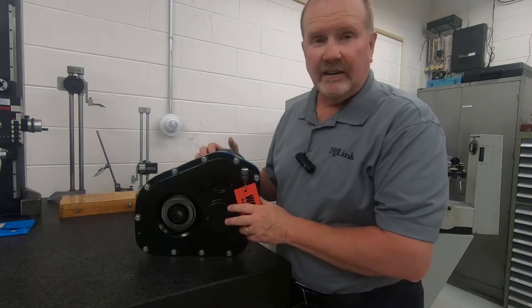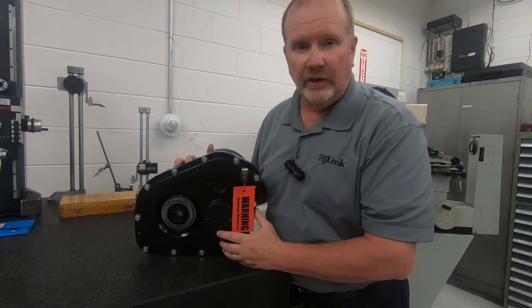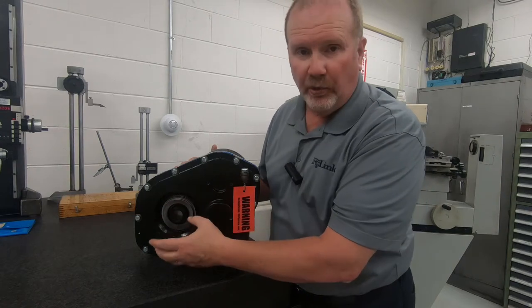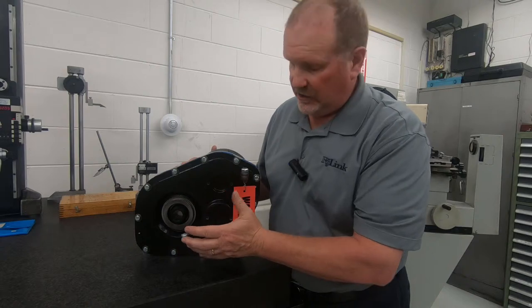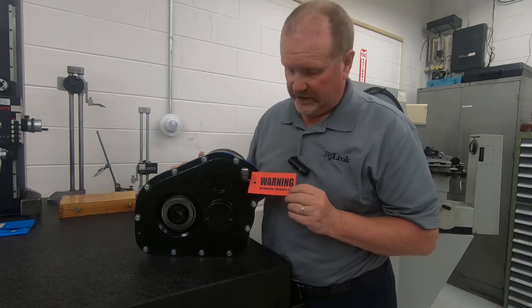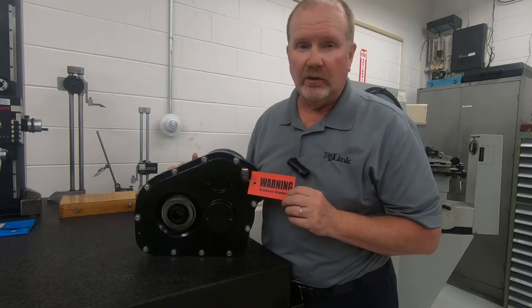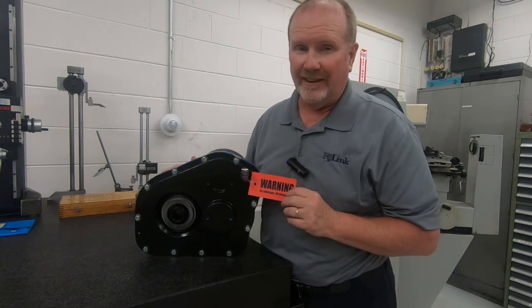Now this is the back side of that custom gearbox we were just talking about. As you can see, it's a unique interface. In a moment I'll zoom in on the output gearing that, in this particular case, the customer needed for the fit-up of his application. And as a reminder, there's a warning tag when we ship out a gearbox indicating there is no oil in the gearbox — it's a visual indicator to remind the OEM that when you receive the gearbox, you need to put oil in it.